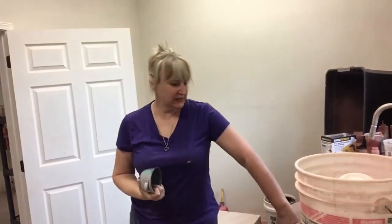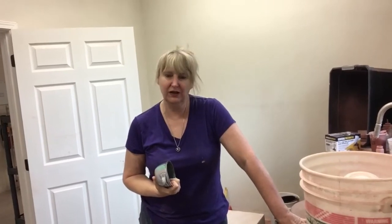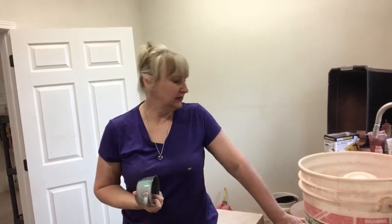Hi, this is Sue with Salvatera Pottery. I noticed there are really not many videos out there about casting a two-part mold for the ram press, and I figure the reason why is because it's such a very long process. So I'm going to cast this piece here.